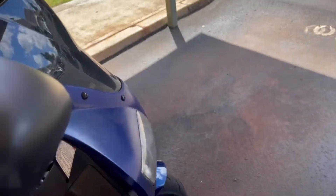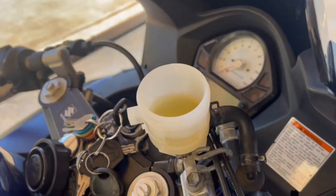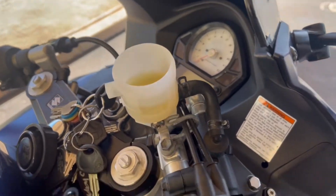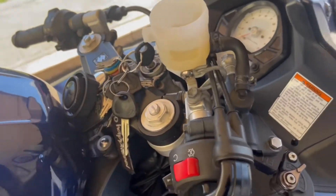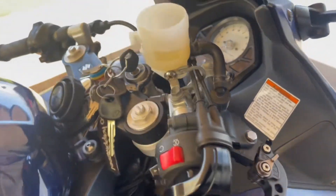Remember to remove the cap and remove some of the brake fluid. When you push the piston in it's going to go somewhere — it's going to go back up into the reservoir — and the last thing you want is brake fluid spilling out all over the place and destroying your finish.